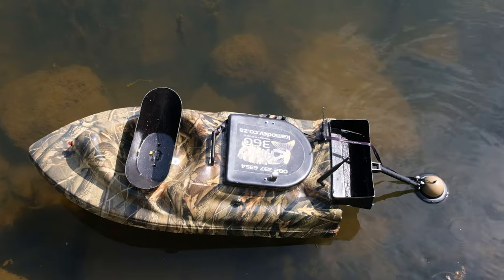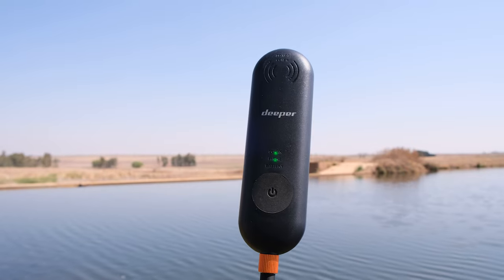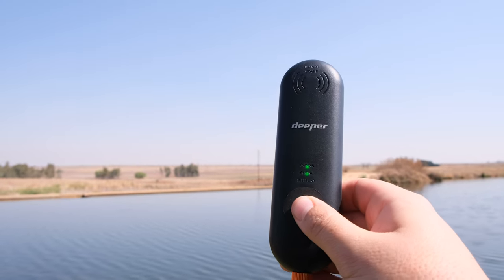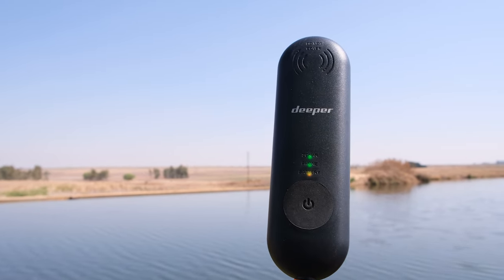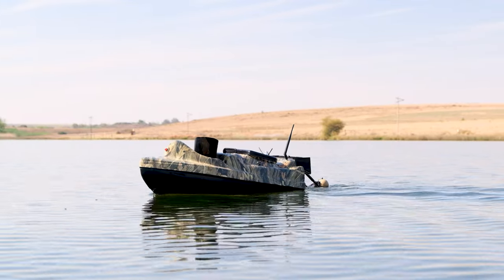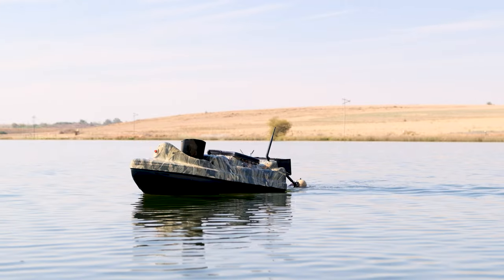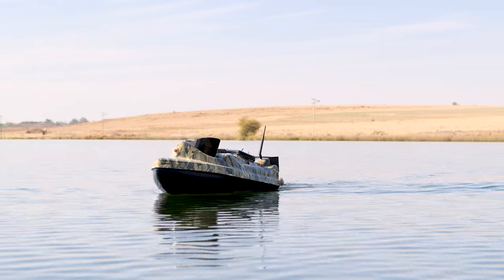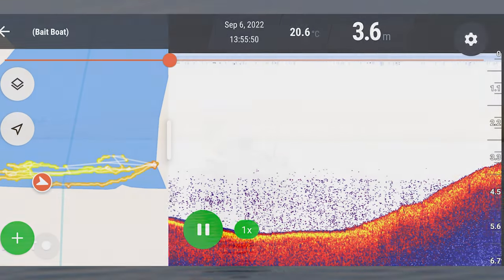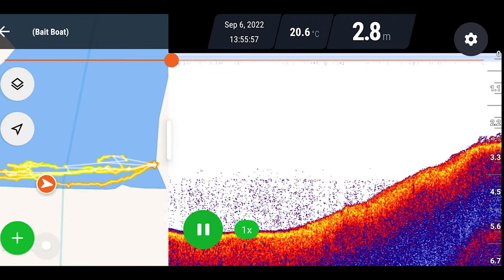Place your bait boat and your Deeper into the water to turn on your Deeper. Keep it within 5 meters of your charged range extender and press the on button once to connect your extender to your Deeper. Then connect your phone to the range extender and you're off to the races. Provided your range extender is 1.2 to 1.5 meters off the ground, it should give you 200 meters of uninterrupted signal to your Deeper.